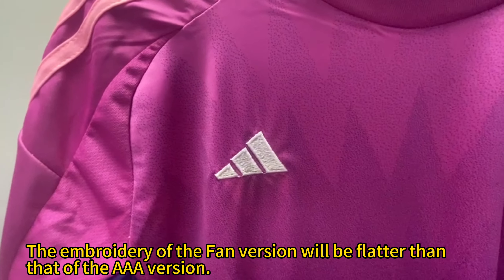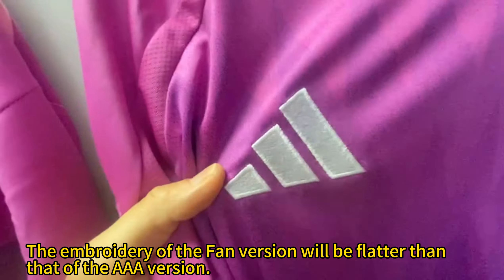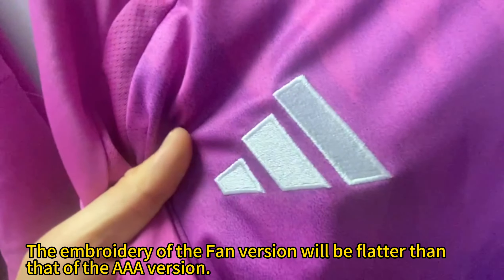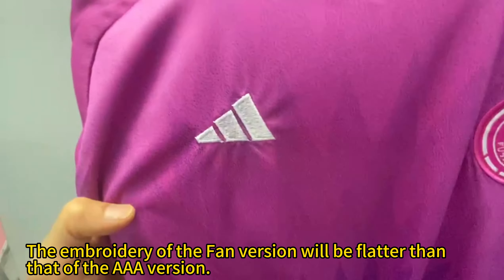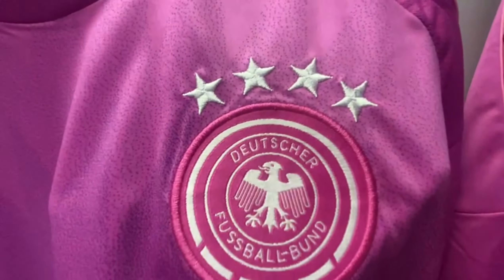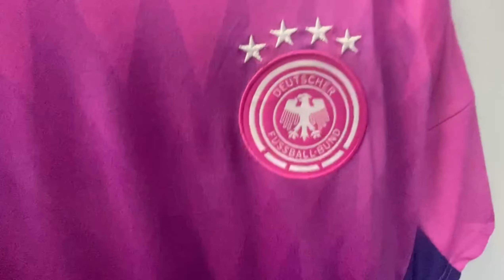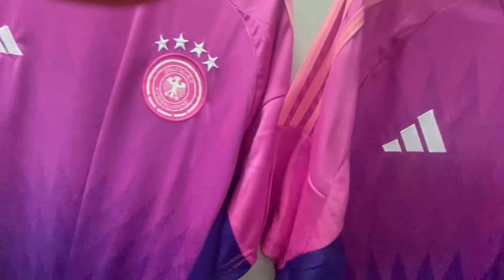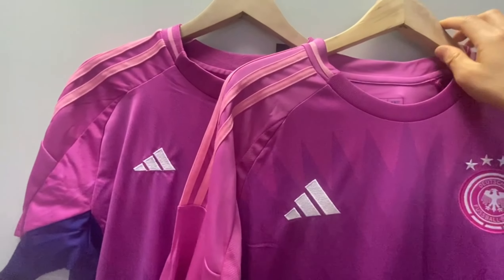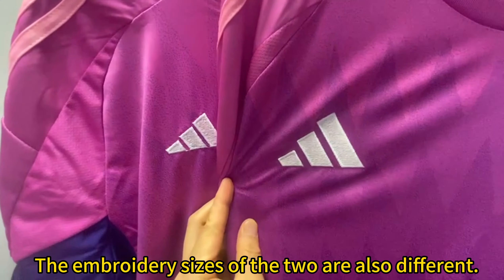The embroidery of the femme version will be flatter than that of the AAA version. The embroidery sizes of the two are also different.